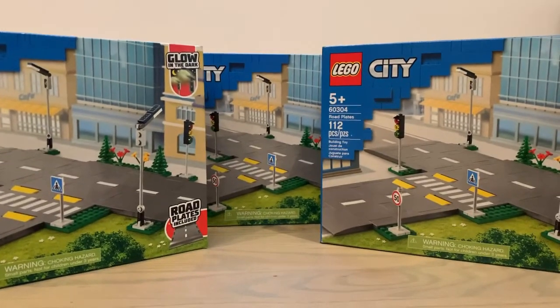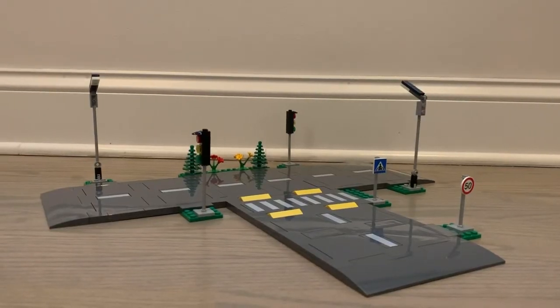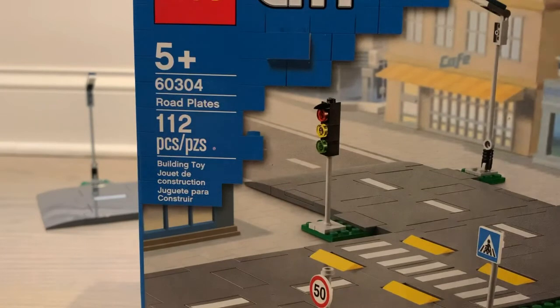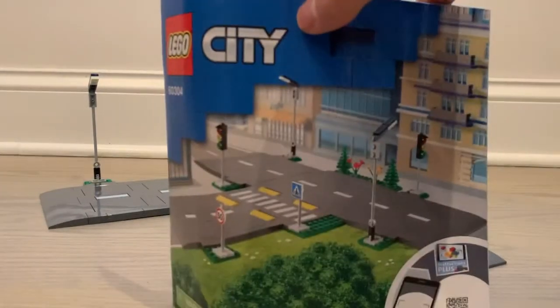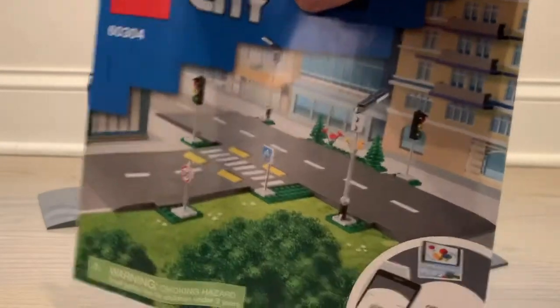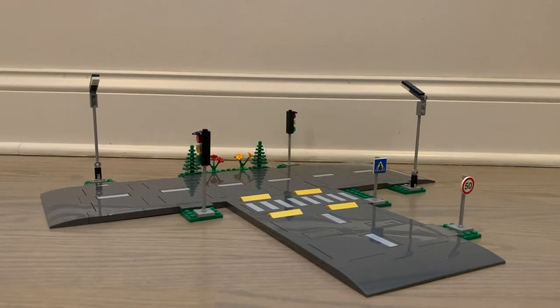I am back with the finished product. Here we have the box again — this is set 60304, comes with 112 pieces. Here is the instruction manual, it's a little bent, but that's it. It comes with Instructions Plus, so yeah, let's move into the set itself.